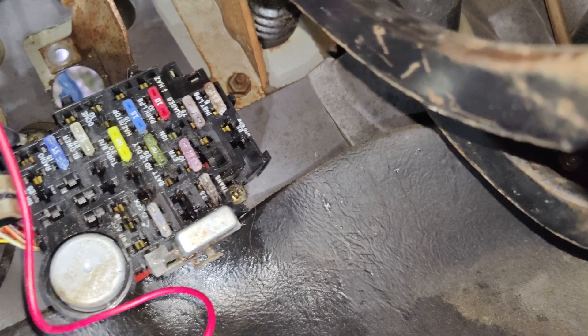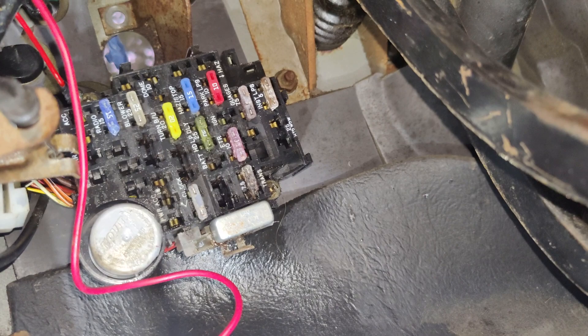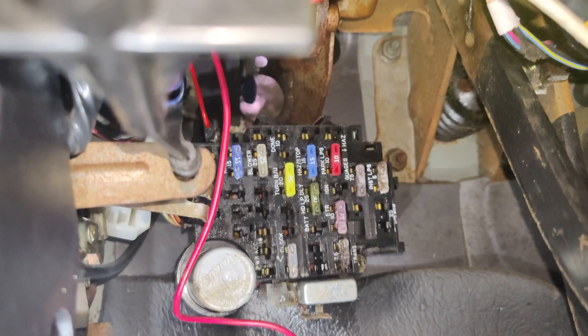I sprayed the ever-living hell out of this thing with brake clean to try to get all the clutch drippings off — some of the fuses are now white. But funny enough, I actually ordered a bunch of replacement fuses with this order, so I was kind of prepared. That's now screwed back together and we're going to get back to clutching shit.